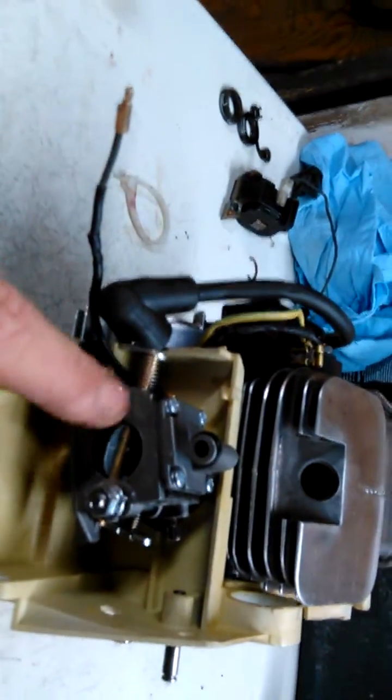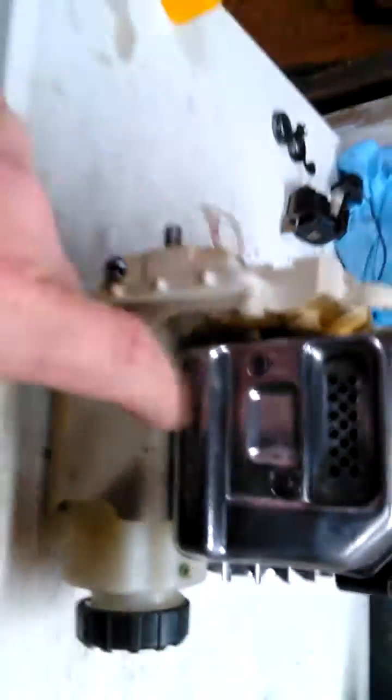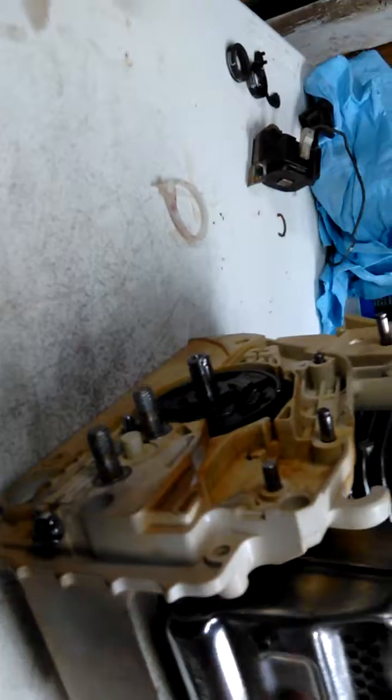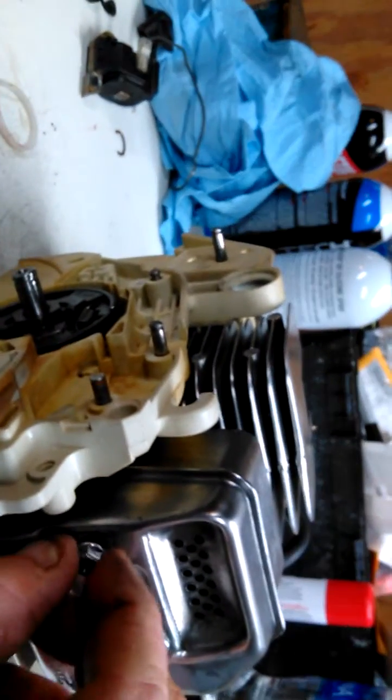Then I'll just put these nuts on here and tighten them up. Same thing with the exhaust — tighten the exhaust up — and that'll seal the two ports up.